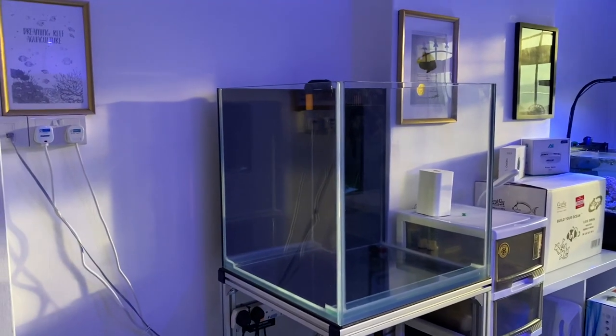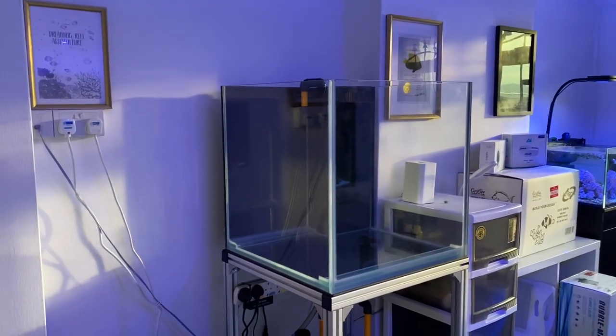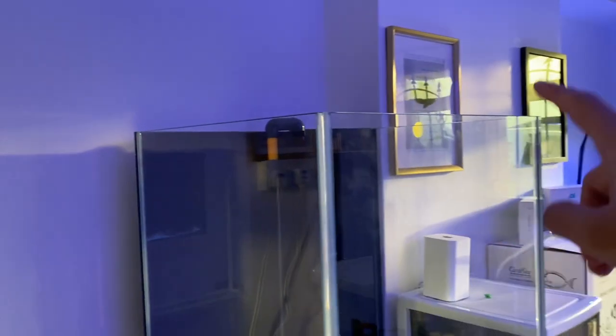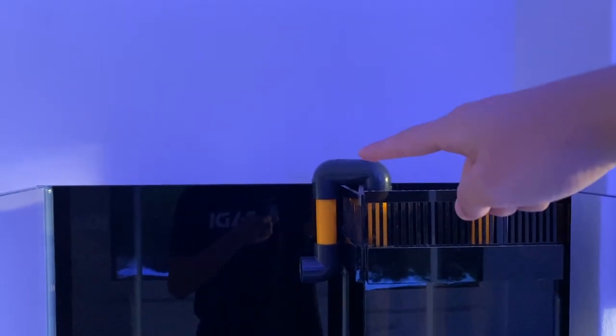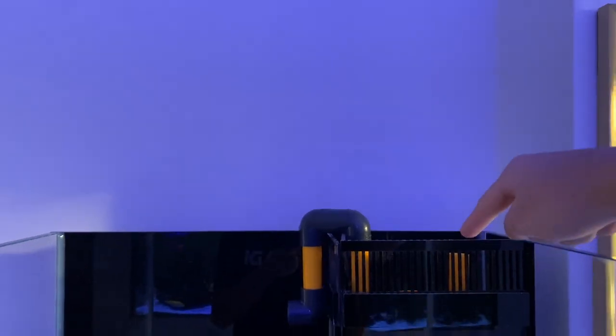We are taking a first look at the new tank that arrived by CRA. This is a 3-sided crystal glass tank, about 2 feet by 2 feet and 2 feet in height. On top we have the overflow box and the return pipe, and on this side we have the main drain and the emergency drain.